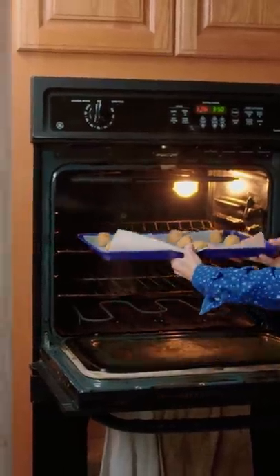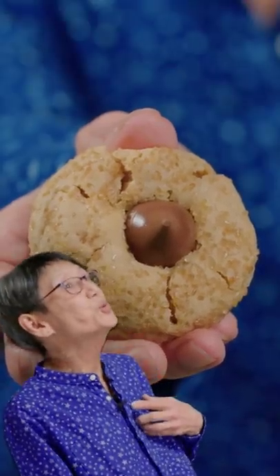Then bake at 375 for eight minutes. Grab our Hershey Kisses and place gently in the center. Just like my grandma used to make.